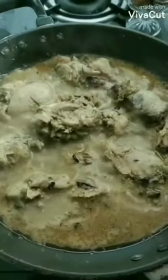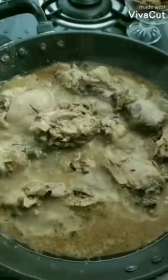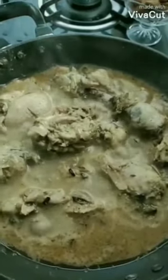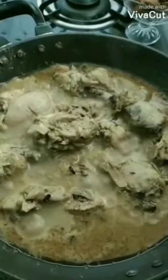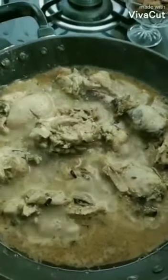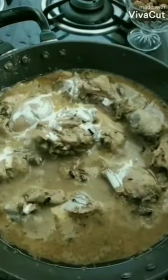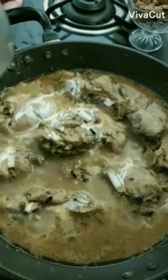After 10 minutes, a lovely layer of oil has appeared on this. Now I am going to add fresh cream into this. Now I have to mix well.